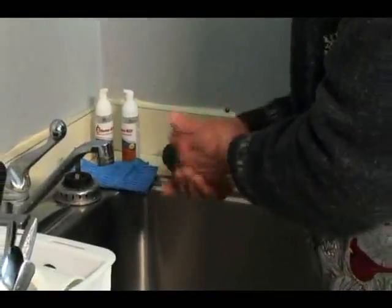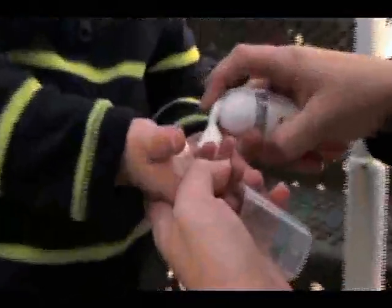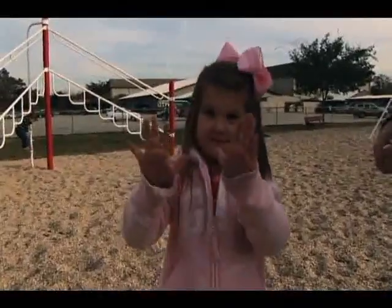Simply place a small amount of HomeRid into the palm of the hand, massage thoroughly over both hands, and allow to dry. This creates an invisible barrier for complete protection, shielding your hands against germ growth for up to 24 hours while softening and moisturizing at the same time.